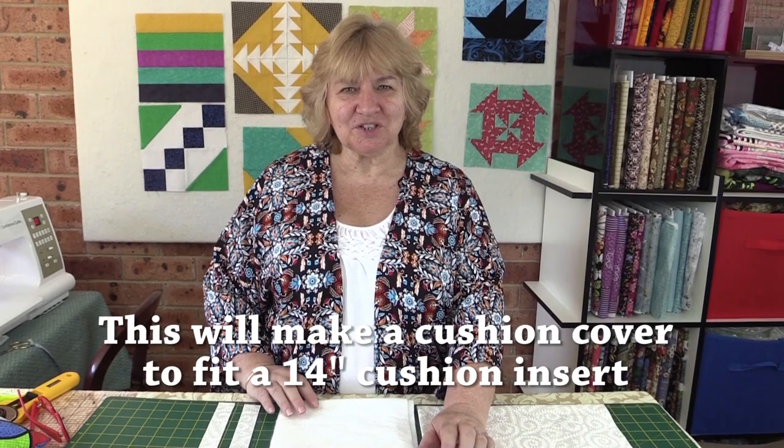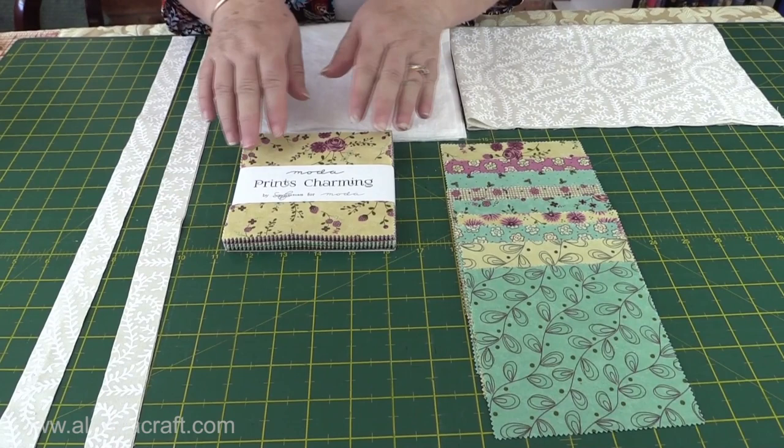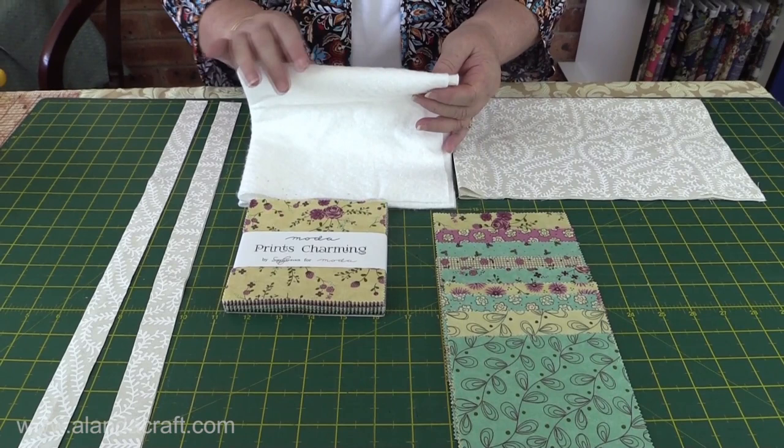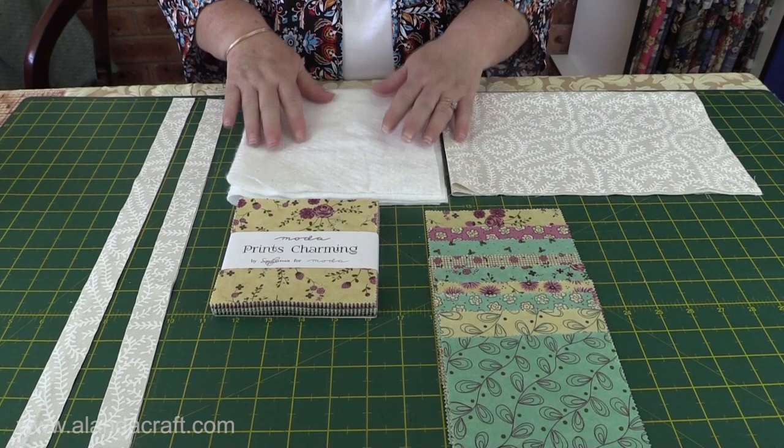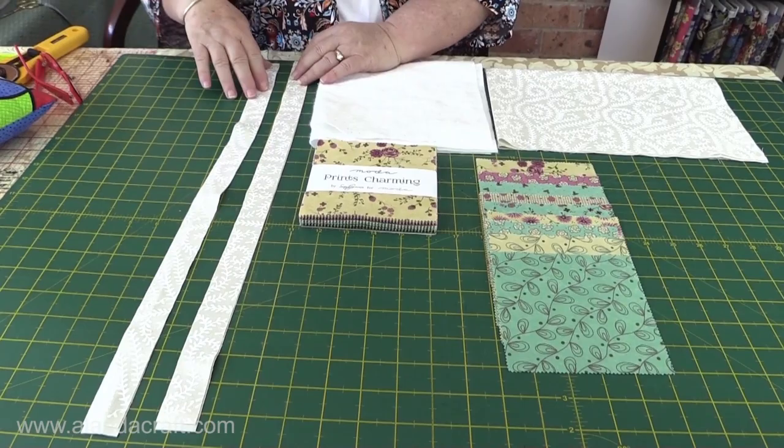So what you're going to need are nine 5 inch squares. You can cut your own but I'm actually going to use this pretty one by Moda — it's Prince Charming by Sandy Gervais. You're also going to need a piece of batting and I've cut mine at 16 by 16 to give plenty of leeway for trimming up later. You'll also need two one inch strips cut across the width of the fabric with the two selvages together and just cutting straight across. Then we have a backing piece for our cushion and that is 18 and a half by 15.